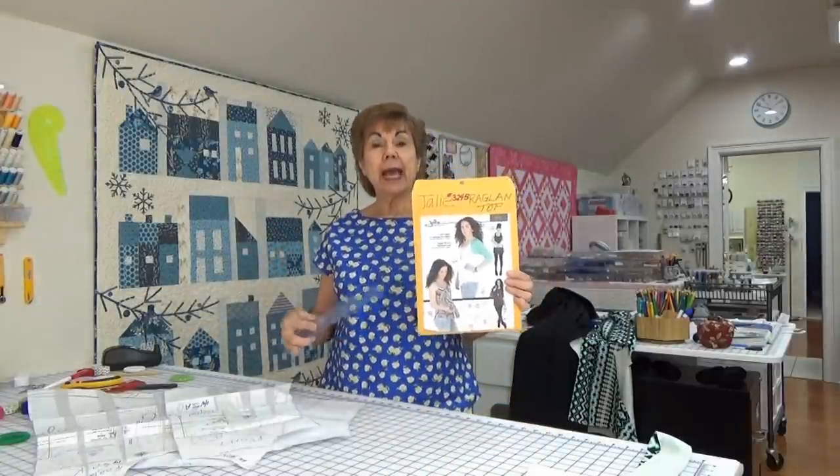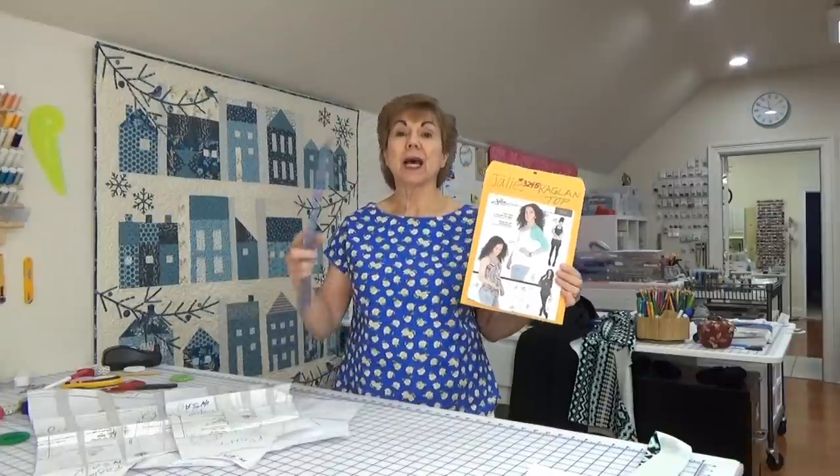Hey everybody, Joy here. You ready for some ruler slapping tutorials? It is Wednesday, March 3rd, 2021, and I have been sewing, sewing, sewing so I could figure out how to answer your questions. Today we're going to talk about the Daily Raglan top and how you make the neckline higher.